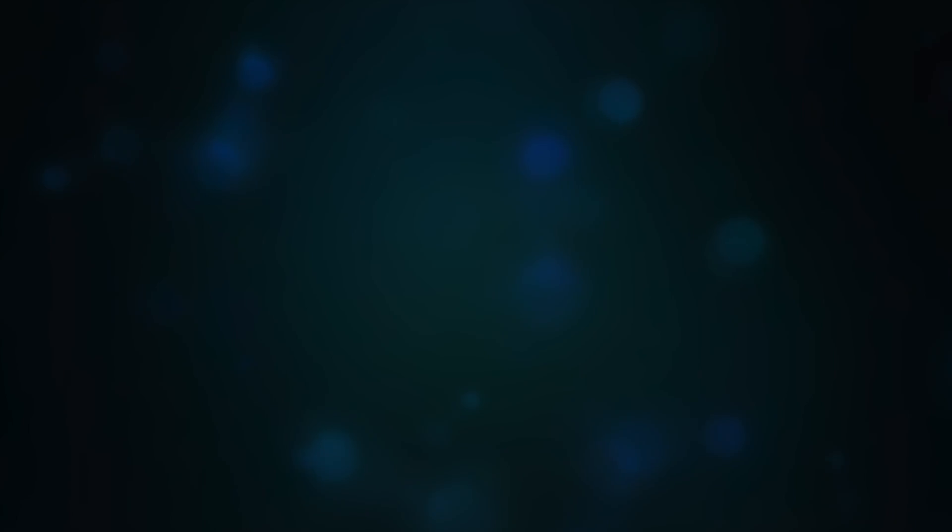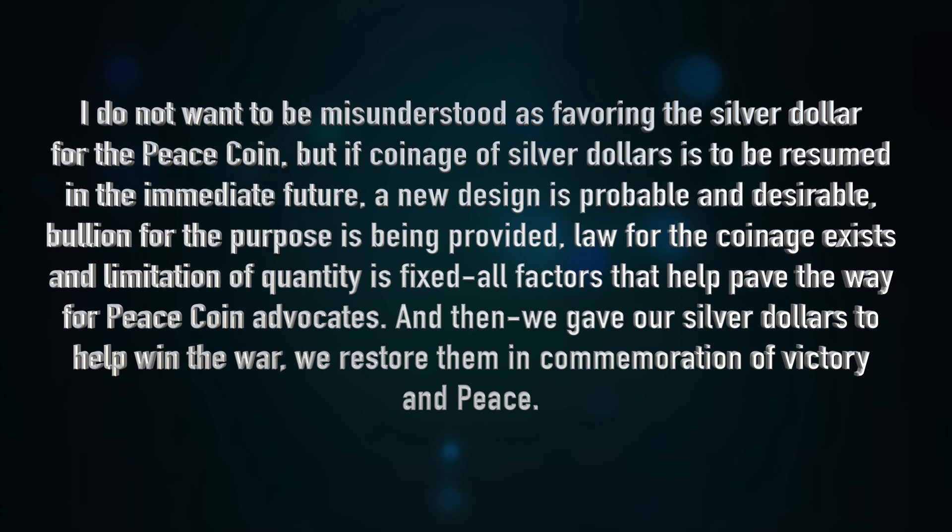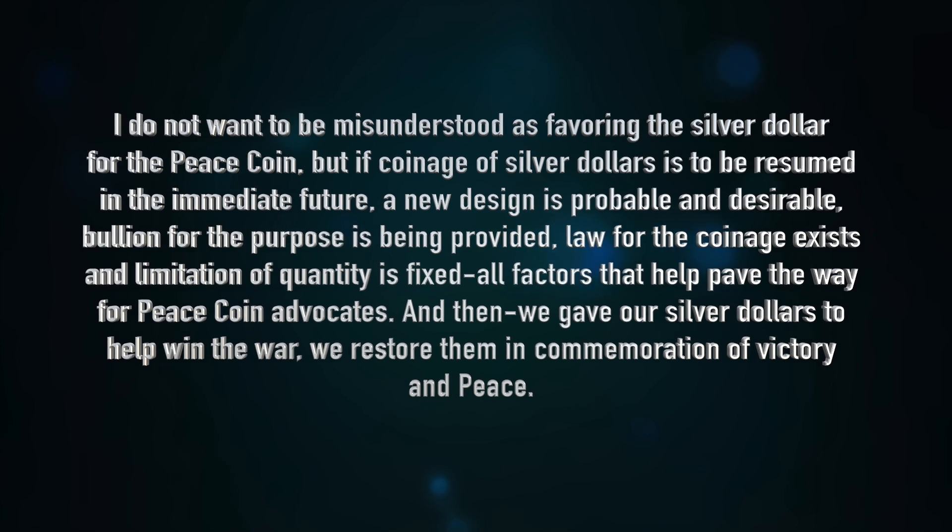There was also a paper put out by Farron Zurb, a numismatist at the time, which was read at the ANA convention in Chicago. It was titled 'Commemorating the Peace with a Coin for Circulation.' His letter stated: 'I do not want to be misunderstood as favoring the silver dollar for the peace coin, but if coinage of silver dollars is to be resumed in the immediate future, a new design is probable and desirable' — all factors that helped pave the way for Peace dollar advocates.